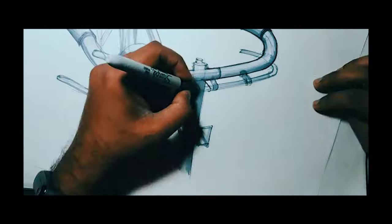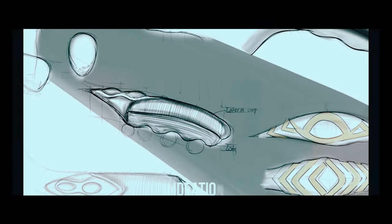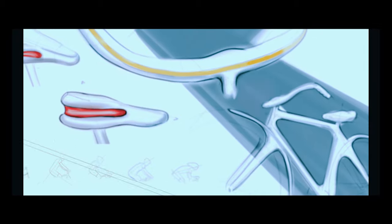Once I had my initial concepts, I tried to render those in Autodesk Sketchbook Pro, which helped me to imagine the shape, the form, and the color of the concepts.